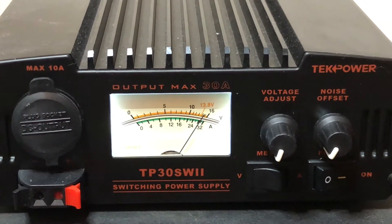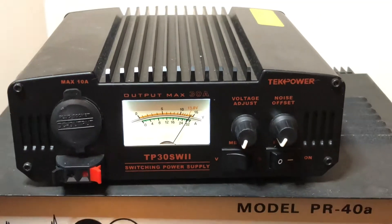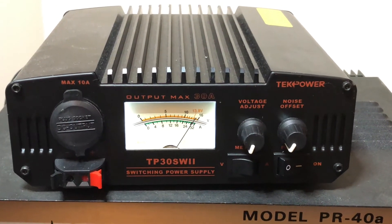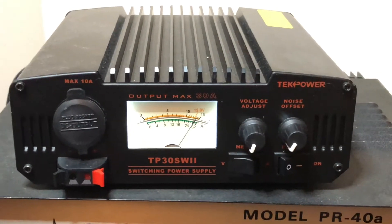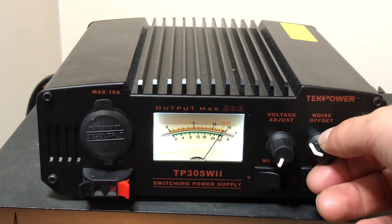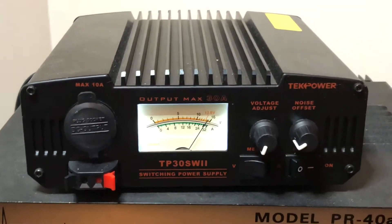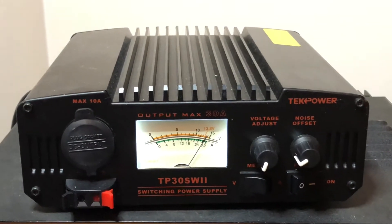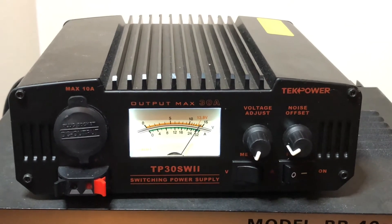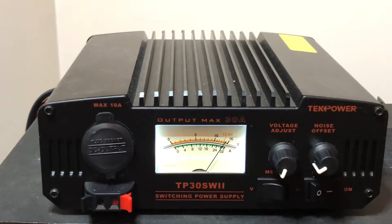The noise offset works really good. If you have a birdie coming in, you can see it on your waterfall, or maybe you can hear it if you don't have a waterfall. You can adjust the noise offset knob and it will move that noise for you, which is common with switching power supplies. But this one has the offset there, which is great.